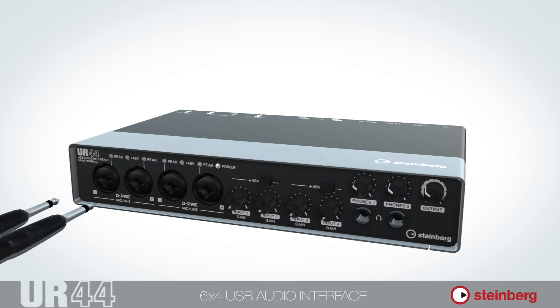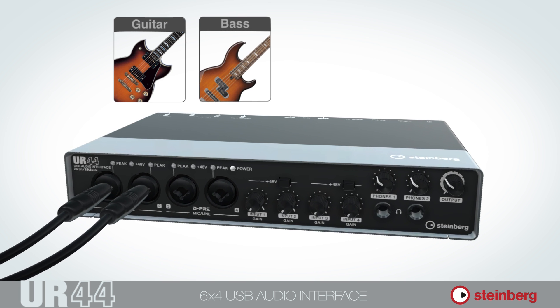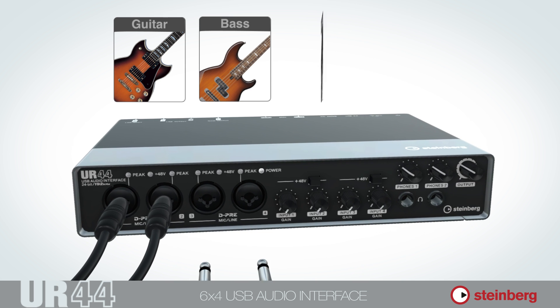When used with quarter-inch jacks, the first two inputs feature high-impedance attenuation, allowing you to connect electric guitars with ease, while inputs 3 and 4 are there to handle line-level instruments.